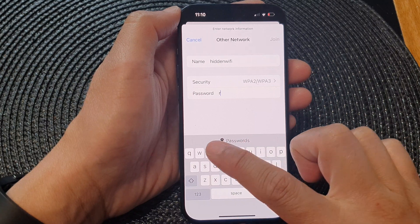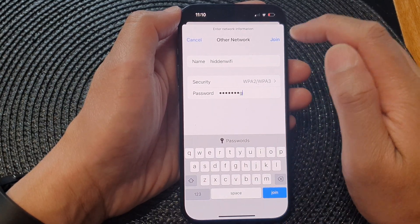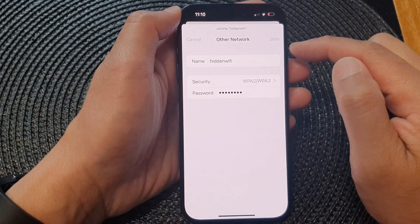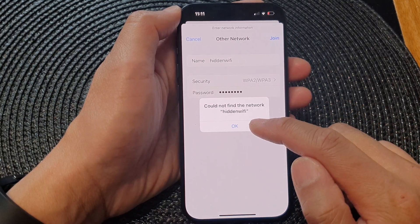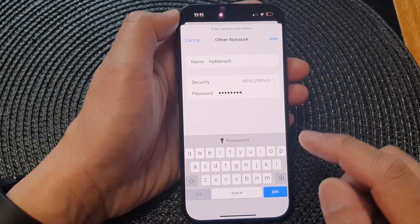Tap on the back key and now put in the password. Then tap on the Join button once you've put in the Wi-Fi password. If you put in the correct details your phone should be able to connect to the hidden network. Any details that are not correct will deny you access to the network.